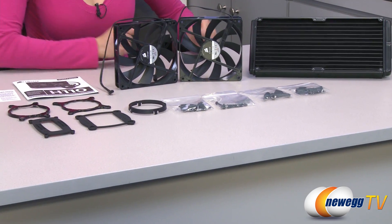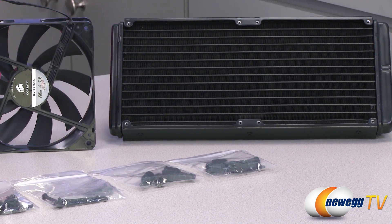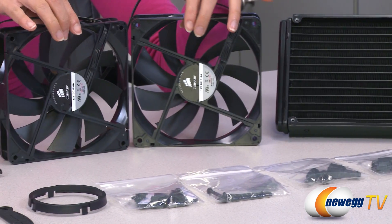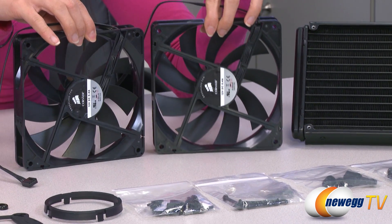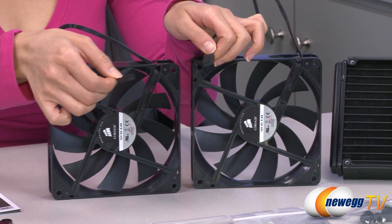Here's everything that comes in the box. We have the cooler itself, which I will go over in just a little bit, but first a look at all the accessories. Here are your two 140 millimeter low noise Corsair fans, and they come with four pin connectors.